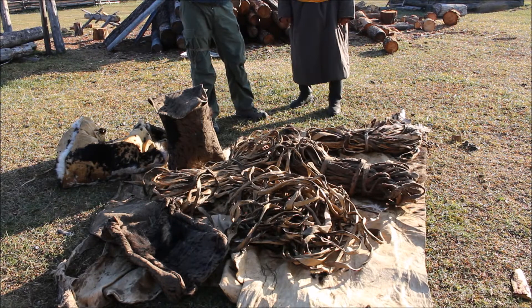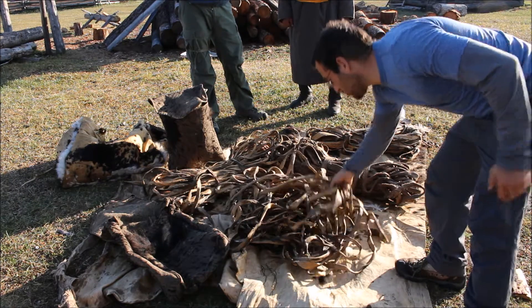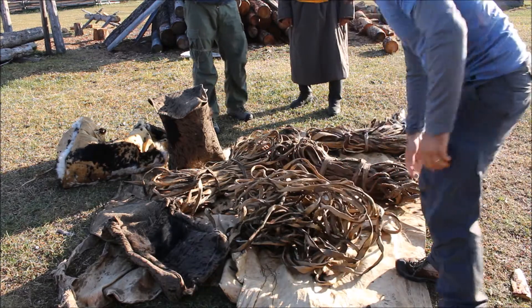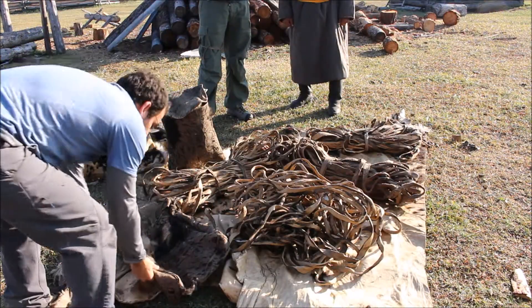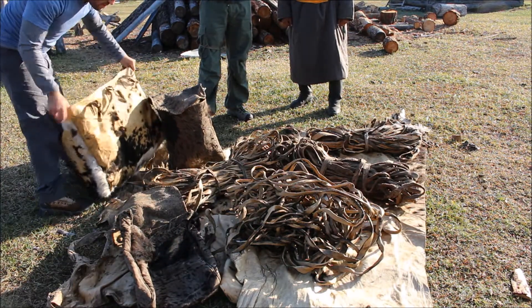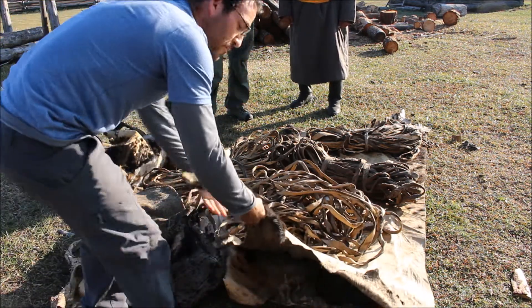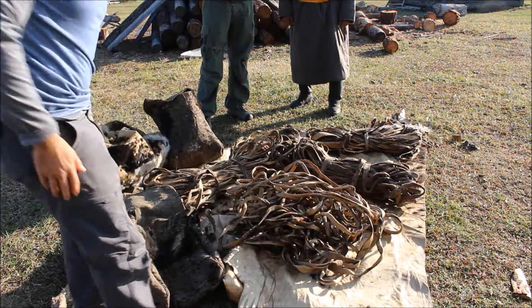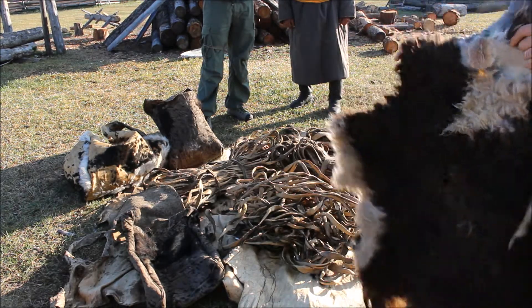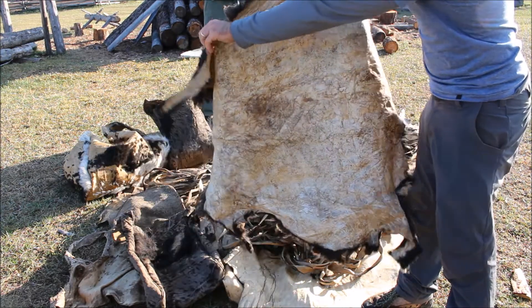These are things that people use for herding and migrating. This would be something you would braid into a rope to put on a horse or catch a horse with, like a lasso. This would be a saddle bag for the side of a horse, and this one for the side of an ox. What it's laying on is just the raw material. For reference, this is what a sheepskin typically looks like — cowhide is obviously a lot bigger.